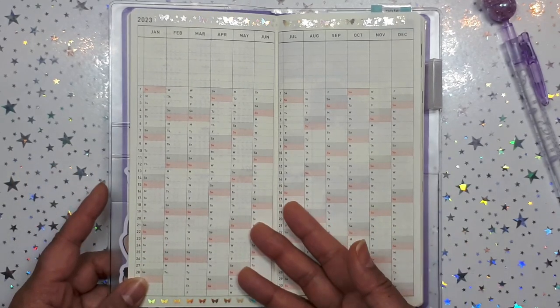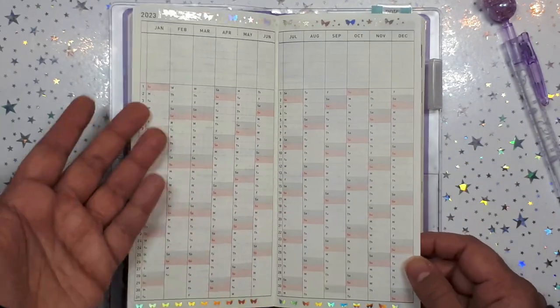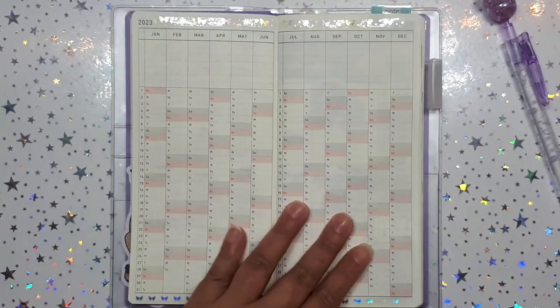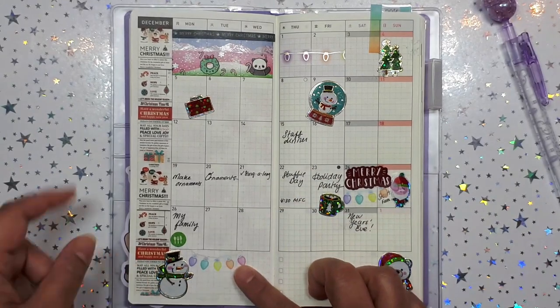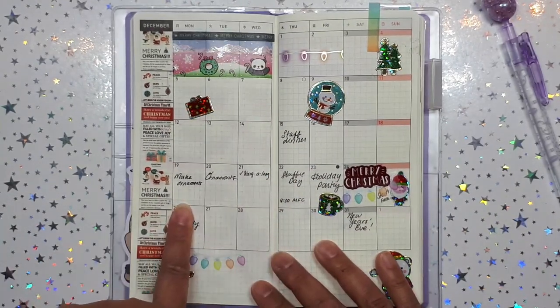Maybe a mood tracker — or maybe how many times I spend, like how many times I pull up my credit card or go on PayPal. And over here is my December monthly spread, because this planner actually starts December 2022.